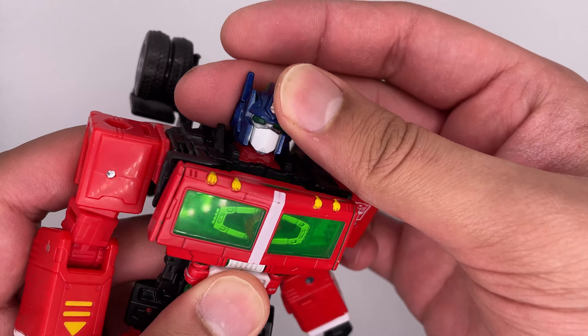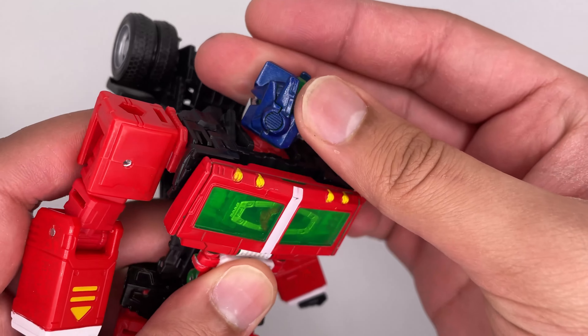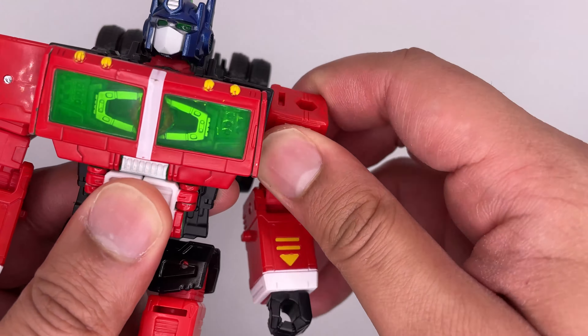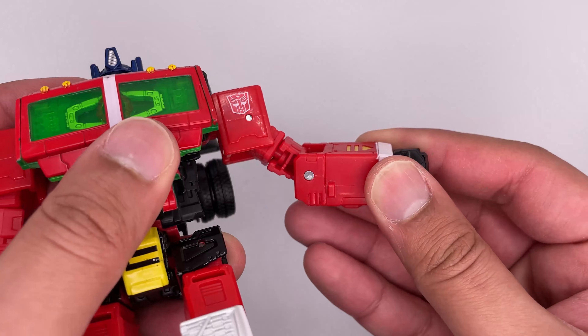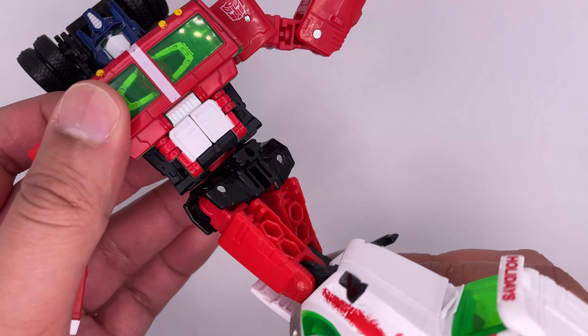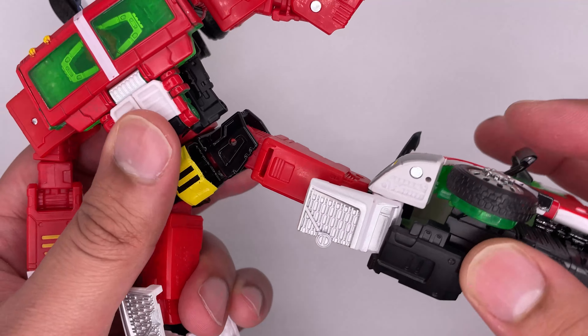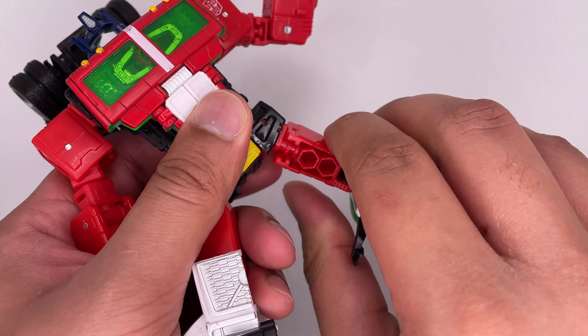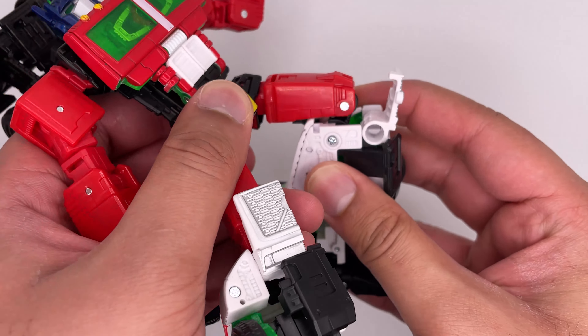Now on to articulation. The head can move up and down and it can spin all the way around. Arms can move out and spin around as well. The biceps can rotate. The arms can bend 90 degrees and the hands can rotate. The waist can spin all the way around. The legs can move far out to the side and the legs can move up, along with being able to spin all the way around and being able to bend.